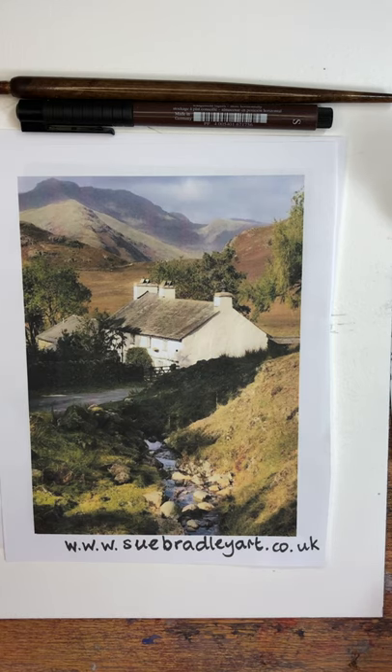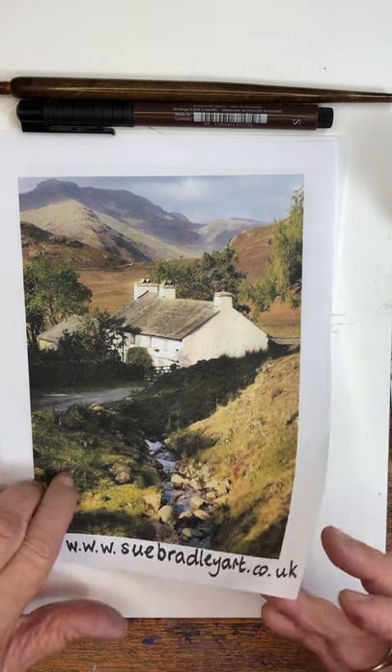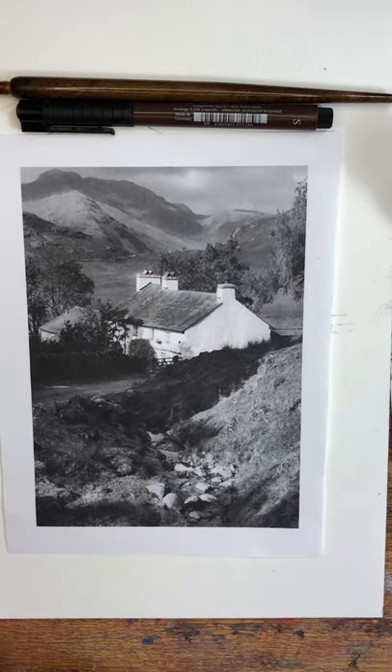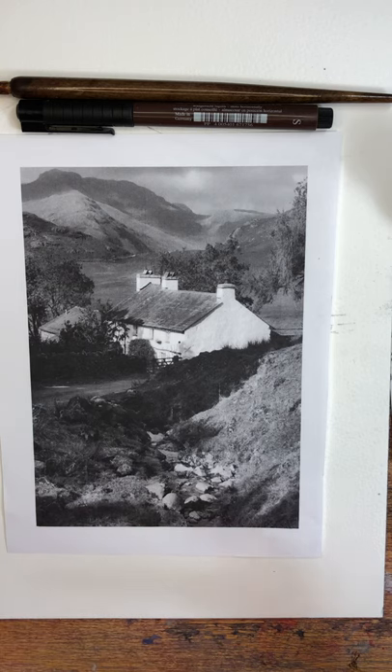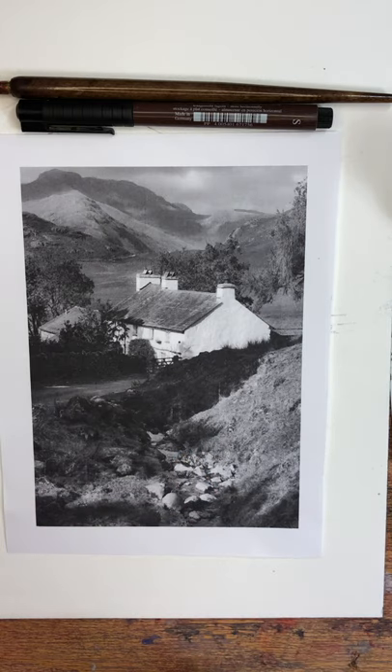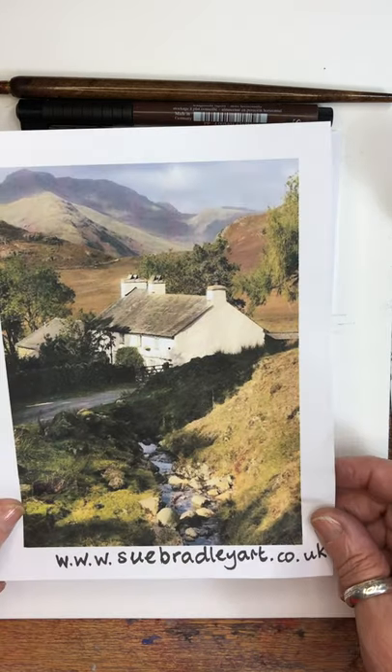The other thing I like to do, whatever I'm painting or whether I'm doing line and wash or drawing, is print myself out a black and white copy to show you the tones. Maybe not quite so important in a line and wash as some other painting, but anyway it's nice to have this printed out as a grayscale, black and white type copy. So you can see all the tones much more clearly than if you look at a colour copy.